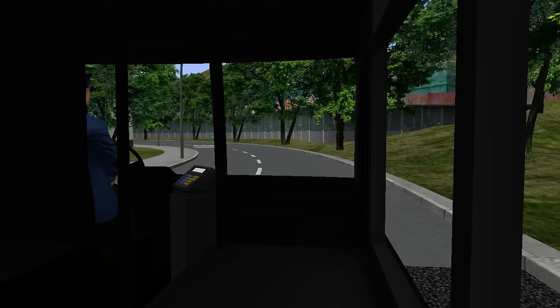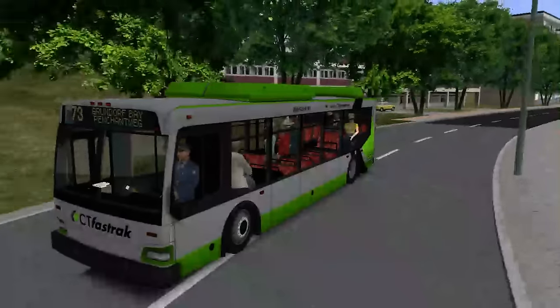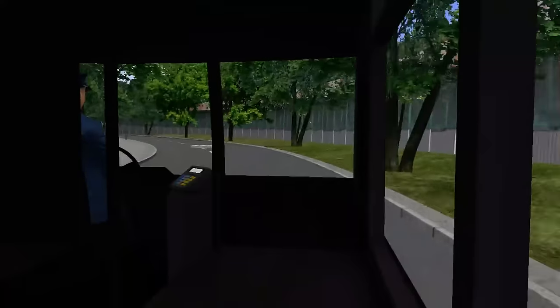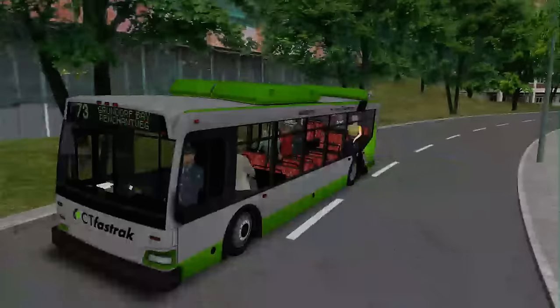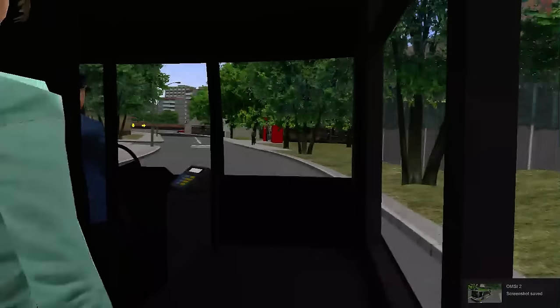I'll put it one way — to say this bus is not like a conversion from any other game, and it's a full-on scratch model. I do have to say, I think this bus is very, very good quality — especially for a first-time model, it's good.